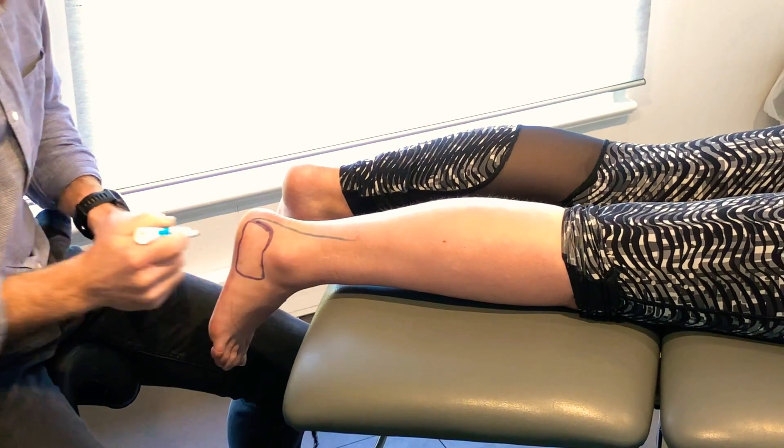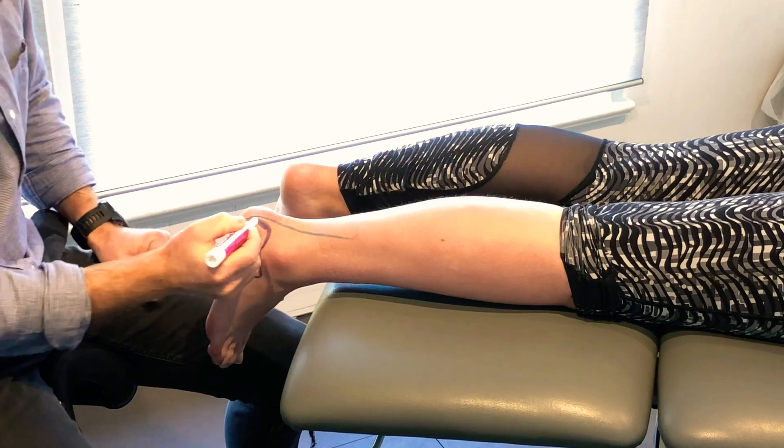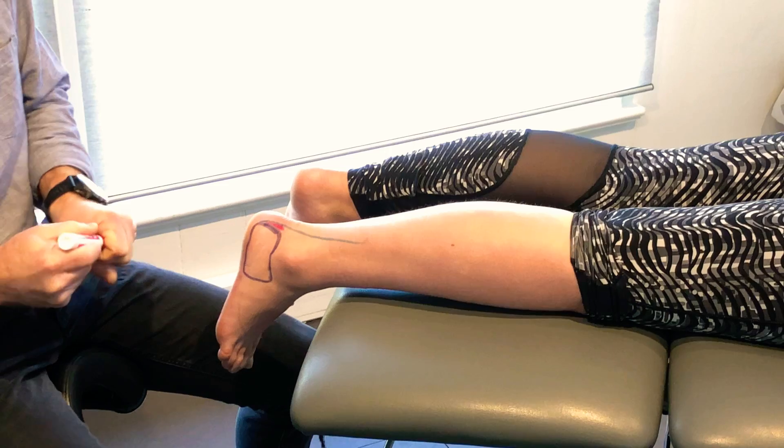It runs up through here to your calf muscle, and this bursa sits right in this little space here, right in between the heel bone and the Achilles tendon.